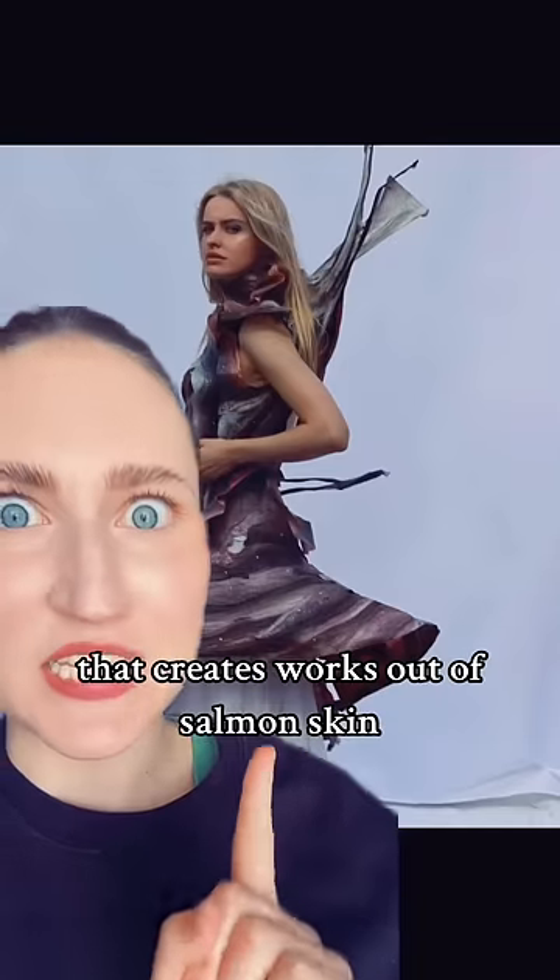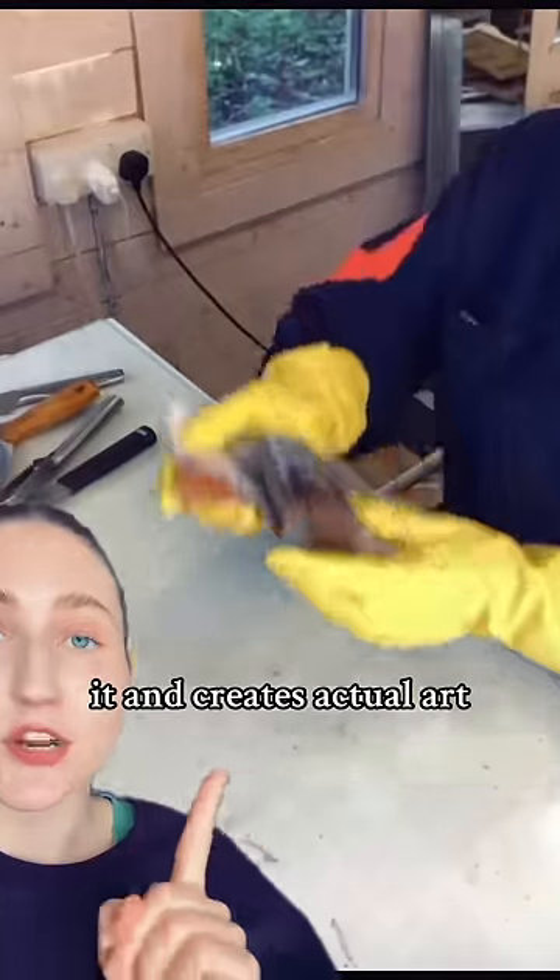I also got a fashion designer that creates works out of salmon skin. So this is the artist, and she goes to fishmongers and smokehouses and collects salmon skin. Here she is washing it. The skin would just be thrown away, but instead she takes them and creates actual art.